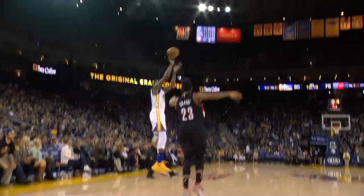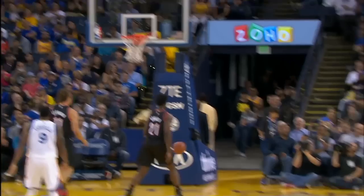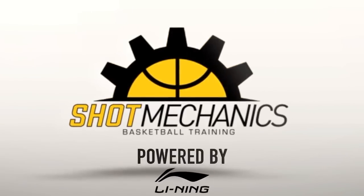Look at that shooting stroke. That's what you call shaking off your defender. Kevin Durant is a monster out of the mid post or post, and this kind of high rip step back move is one of his go-to's that he can absolutely devastate defenders with.